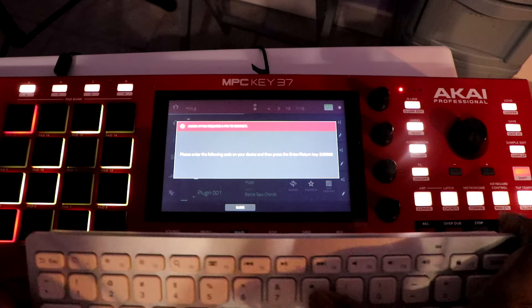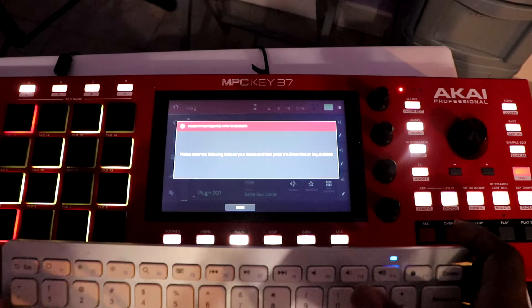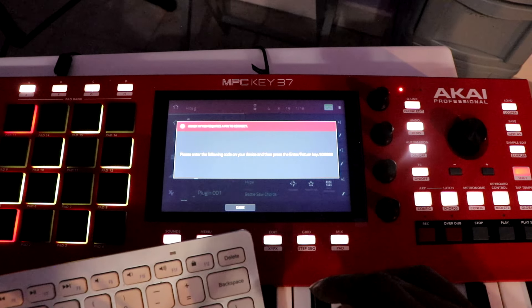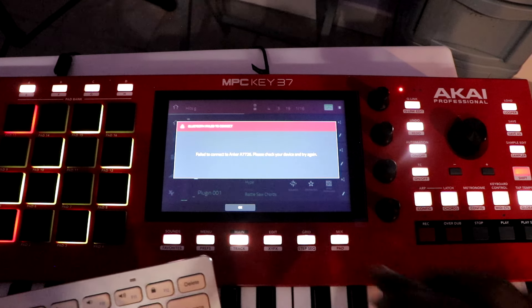I type in the code: 9, 2, 8, 8, 9, 8. Did it pair? It says failed to pair.